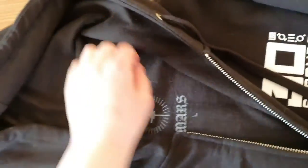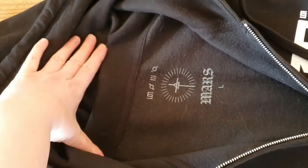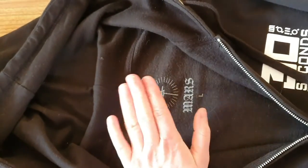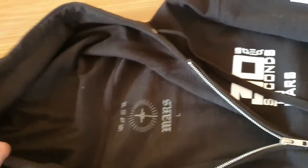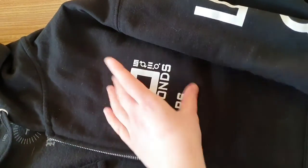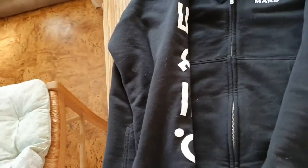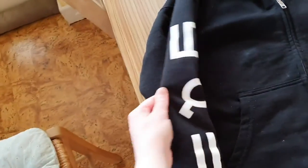We've got little metal holes here, and the same on the other side. What I really like about this is the label — it has the Mars name, the Mars symbol, the planetary symbols, and then '30 Seconds to Mars' in writing, followed by the planetary symbols which spell out 30 Seconds to Mars.